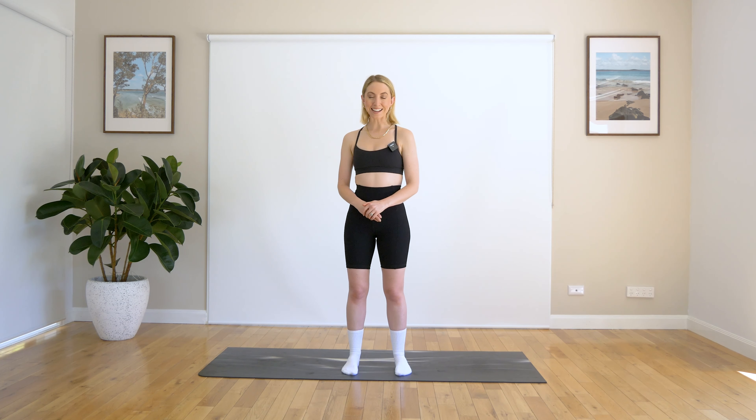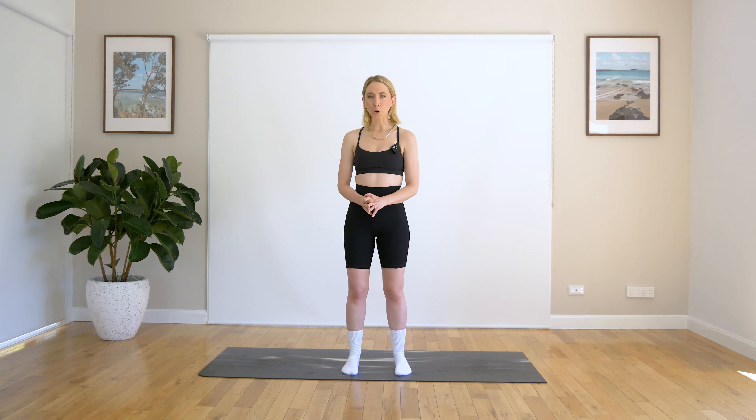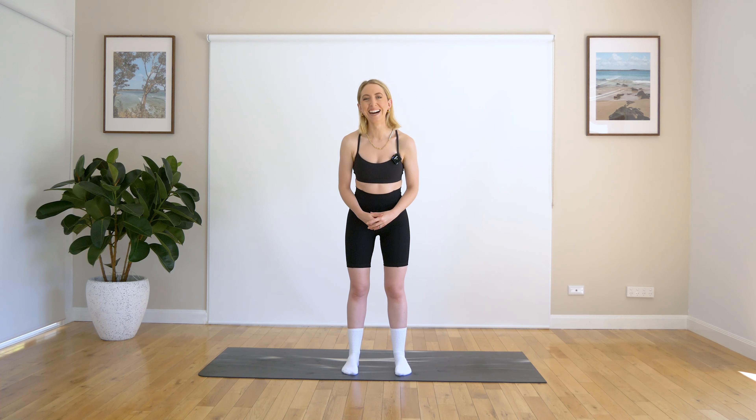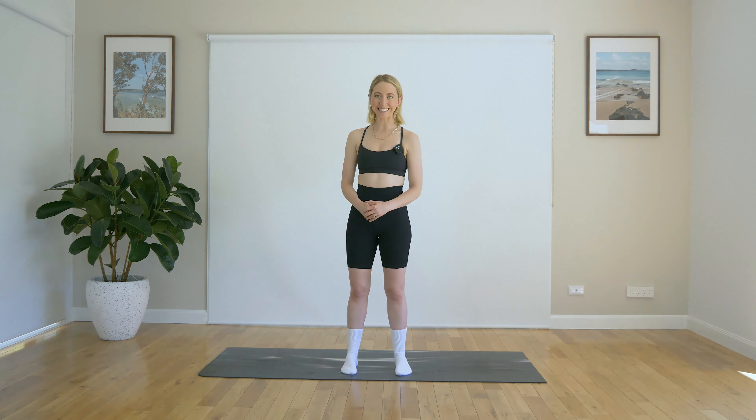Hi everyone, my name is Emma and today we're going to be doing a seated stretch class. This class will be a super quick one and it will be fantastic if you've just finished a workout, or you just feel like you need a nice little stretch out and can't be bothered standing and can't be bothered lying down. All right guys, without further ado, let's get started.